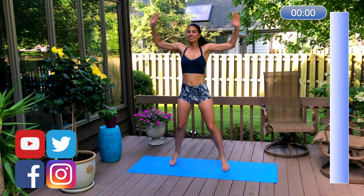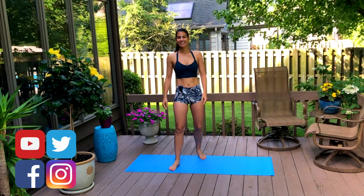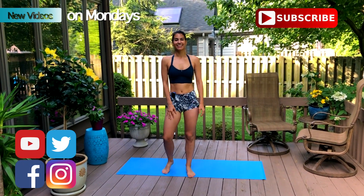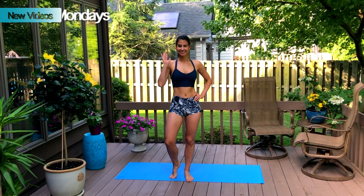Fantastic, you guys. You are now officially warmed up to do any workout that you want to. This was a great warm-up for the entire body. So whatever your workout entails, I hope you enjoy it. Thanks for joining me, and I'll see you next week for another amazing workout.